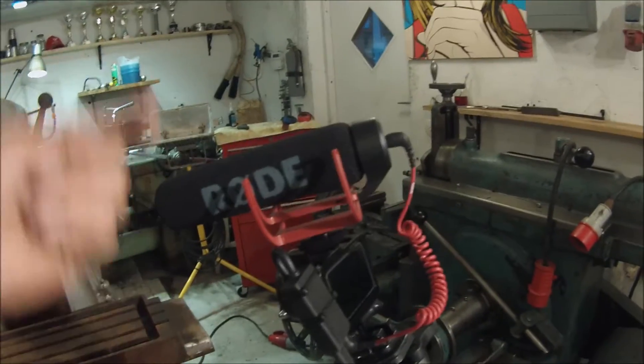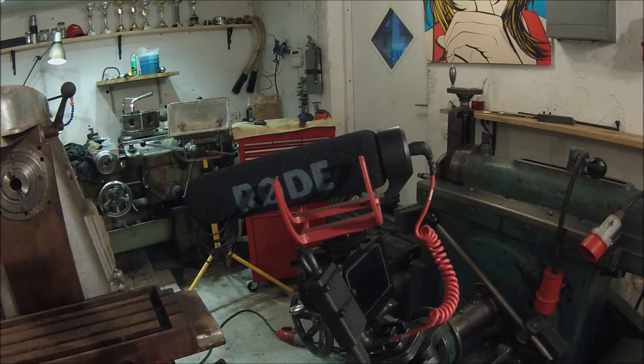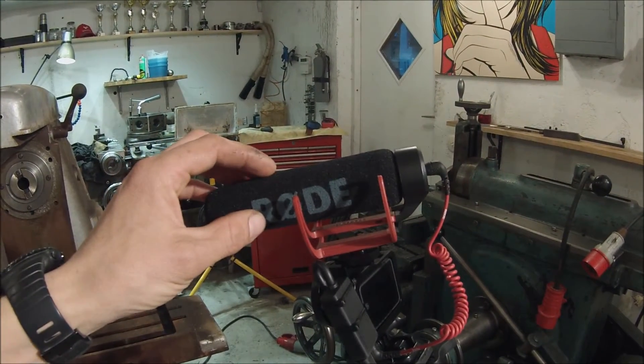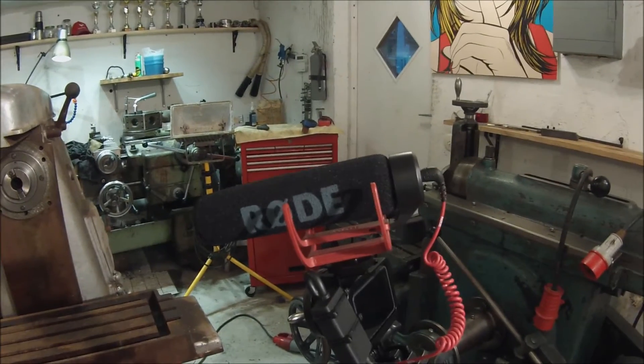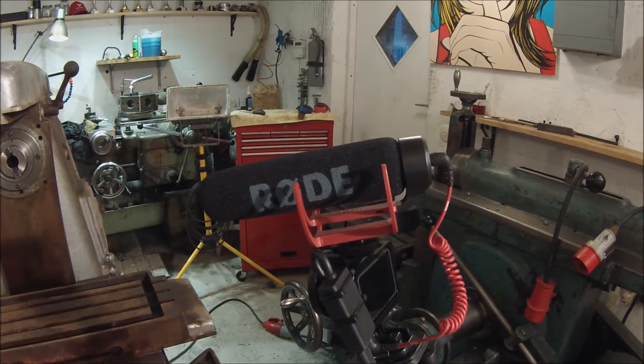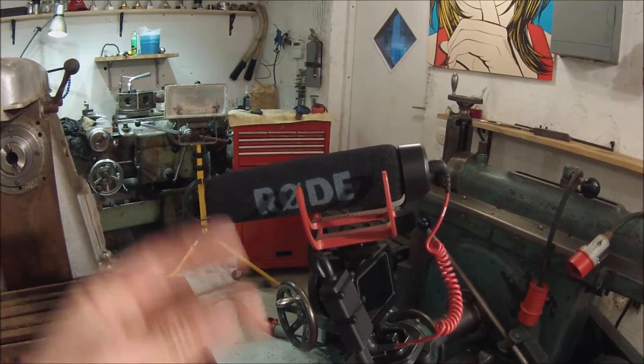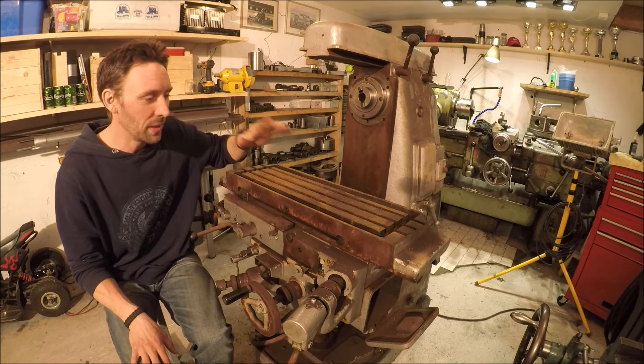Hey guys, exciting day today. I get to show you the new milling machine, but before I do I just want to show you another thing I bought. I'm shooting with my GoPro 3 right now, and here's my GoPro 5 which I usually use. I bought this Rode VideoMic Go and I'm hoping that's going to improve the sound quality. I really look forward to getting to use that, and I hope you'll enjoy the videos even more.